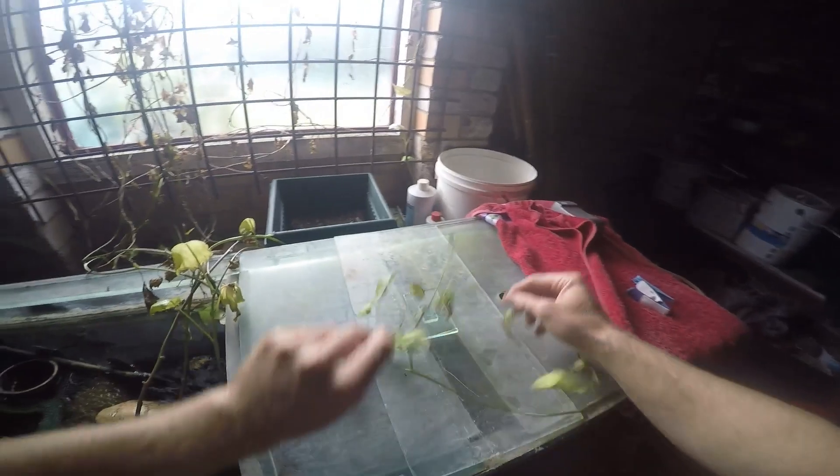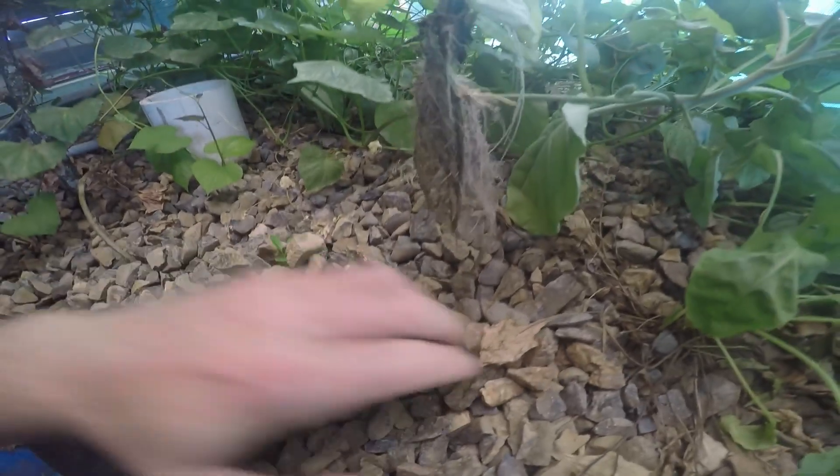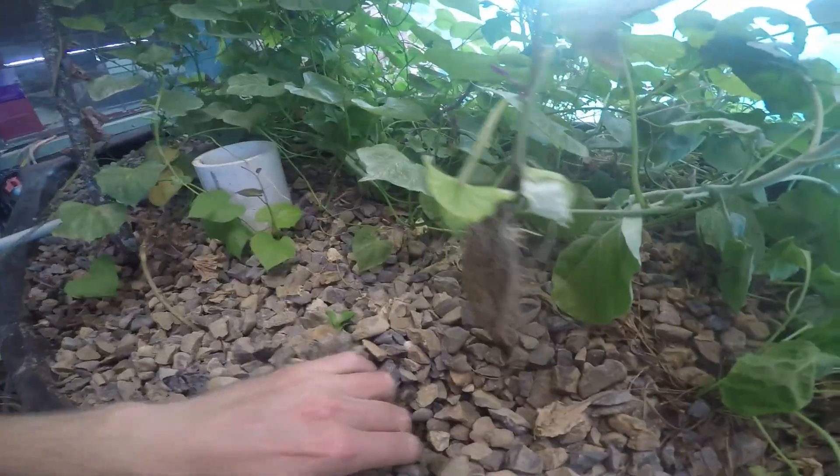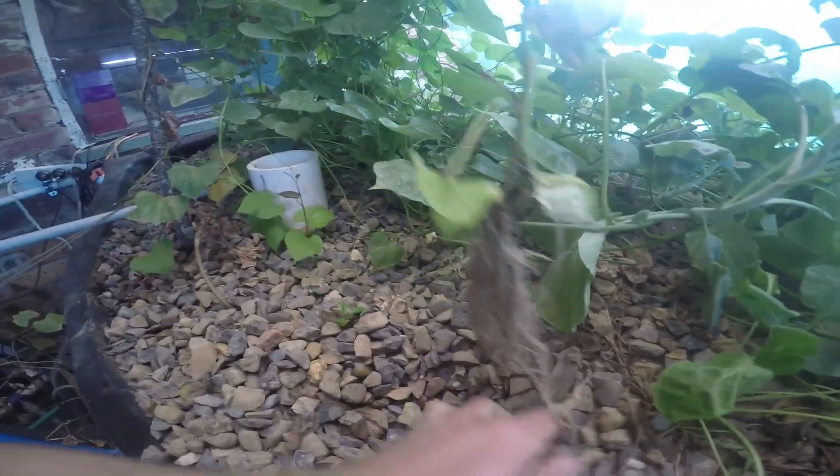So this one here is ready to plant out in the aquaponic grow bed. Out here at the aquaponic grow bed, you just choose an area — there's a spare gap here — just dig down a bit and plant it in. Very, very easy, very simple, as you can see.